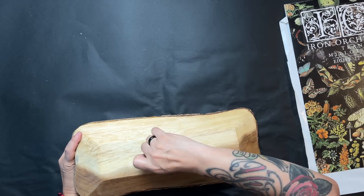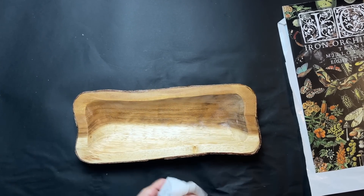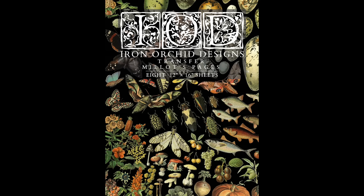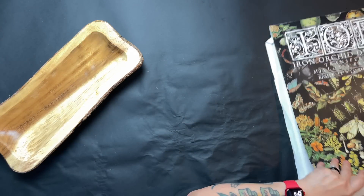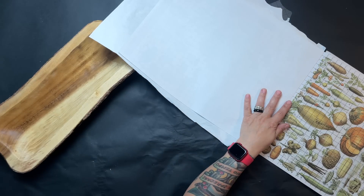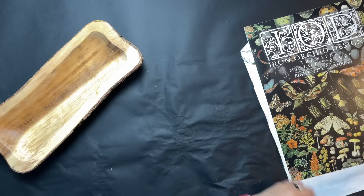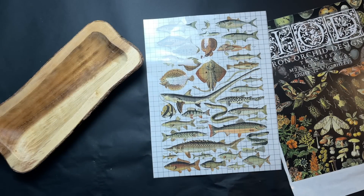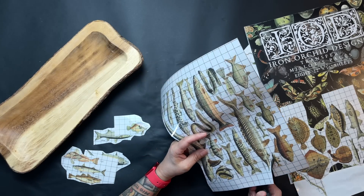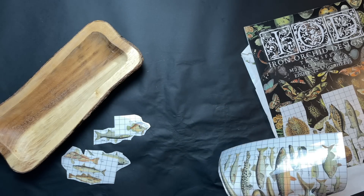Project four is what I'm calling a wooden fishbowl. I got this at Goodwill, so I start by cleaning it up, taking the tags off, and making sure all the dust is gone. I grab my Millet transfer packet and decide on the page that has all the fishes. Instead of applying it all in one fell swoop, I decided to cut them apart and apply them individually so the fish wouldn't be cut off over the edge.